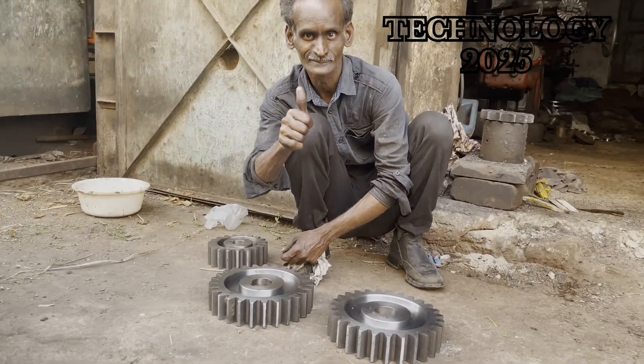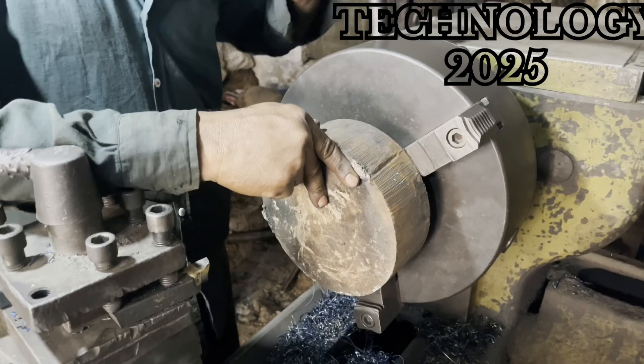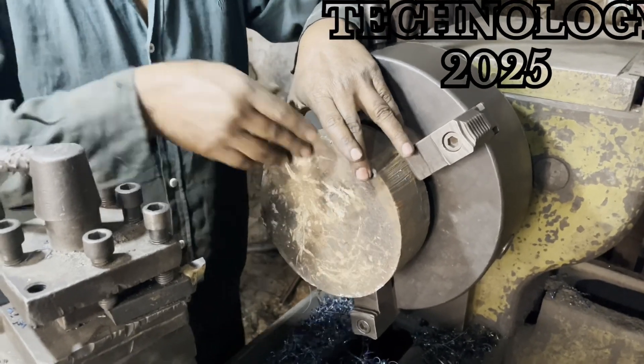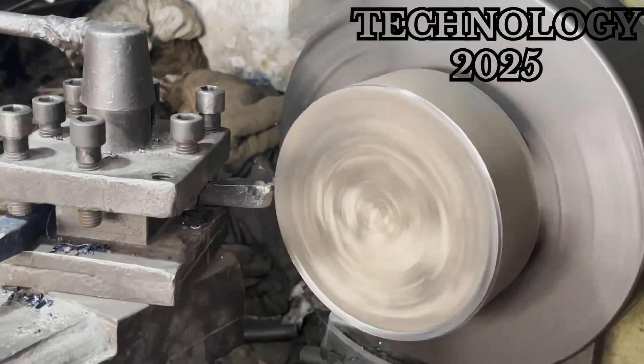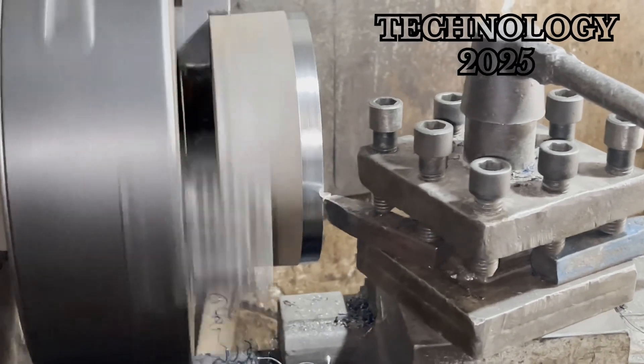This skilled craftsman received an order to make a gear. He started by selecting a large piece of metal, which he then carefully mounted onto his lathe machine. The first step was to square the metal piece so that it could be accurately shaped.